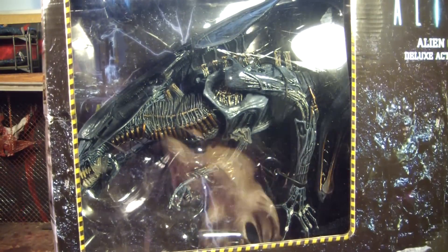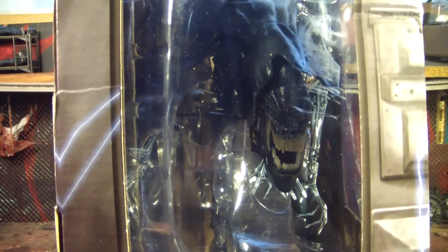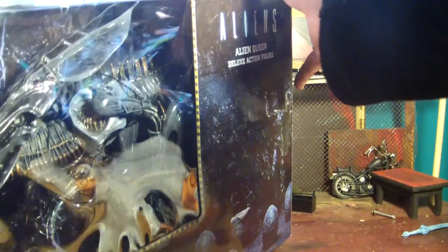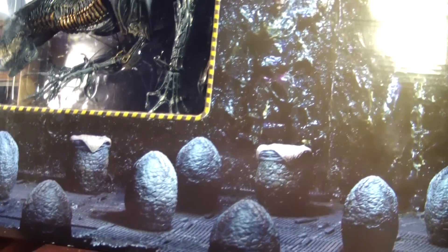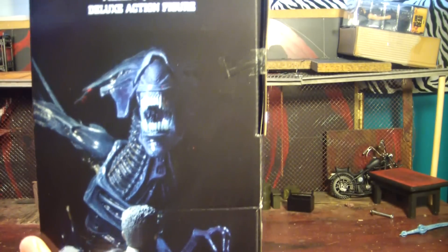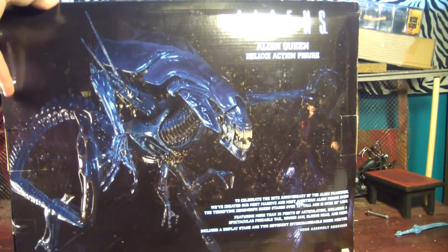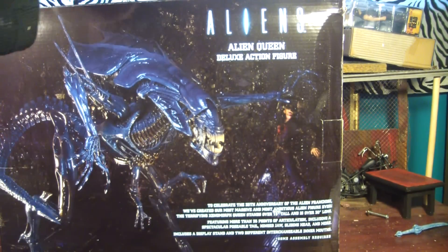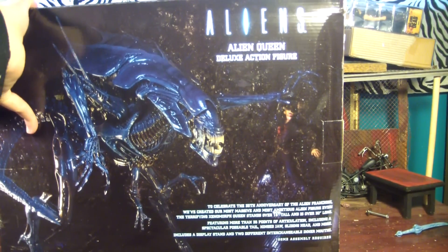This is an interesting box design. There's a big opening at the front where you can see its face peeking through, and on top you can see the eggs and everything — which don't come with it — and there's like people sliding to the wall. This is to celebrate the 35th anniversary of the Alien franchise, which is a pretty cool thing.